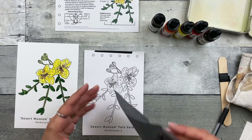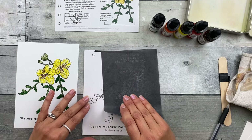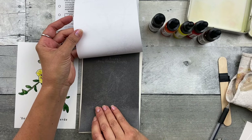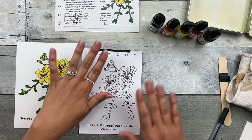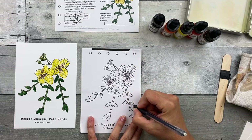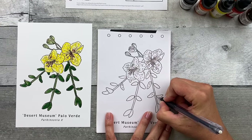Take your graphite transfer paper. As you can see, I've used this before — you can use these sheets over and over. Place it dark side down, light side up, in between your transfer image and your watercolor paper. Then gently press down flat and get started. Choose any spot and just trace right over all the lines to transfer them.